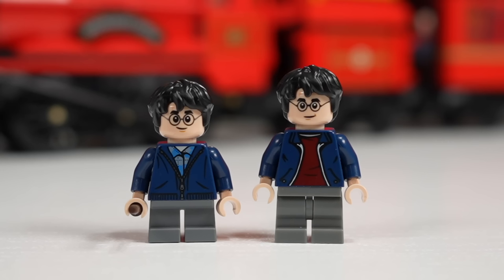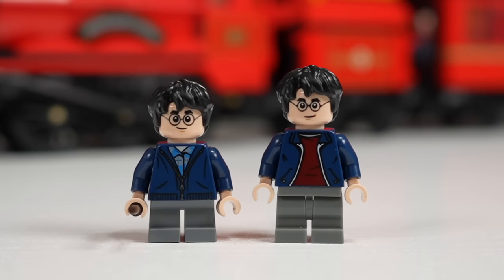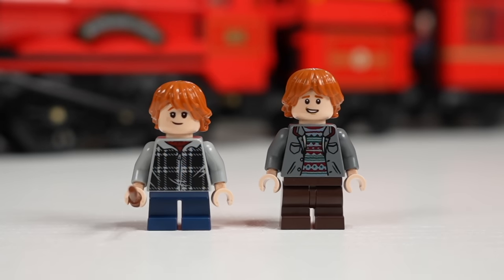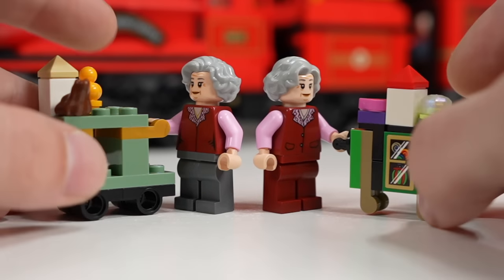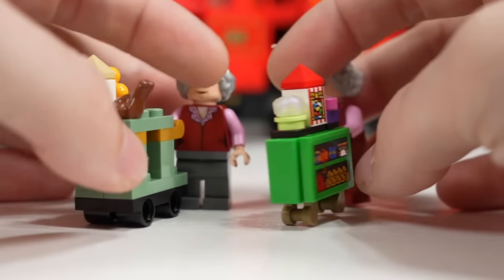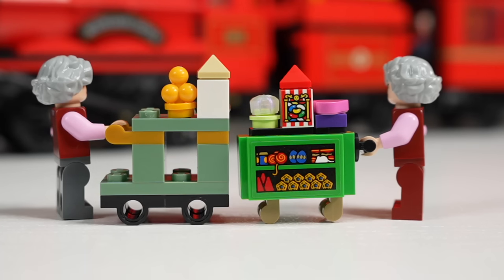Harry Potter sees minimal changes, but the older figure's face just looks bigger as a print — like they shrunk the glasses for the newer figure. Ron Weasley also has quite the glow up, looking much better in the newer set. My favorite comparison is the Trolley Witch — they really nailed the new one. Adding red legs looks so much better than the gray legs, the trolley is a significantly different and better build: much thinner with more colorful detail and sticker pieces.